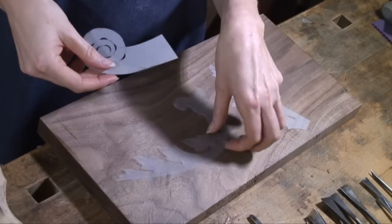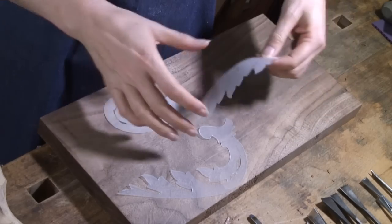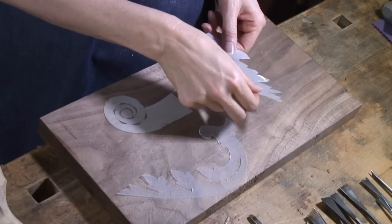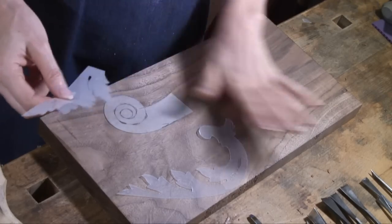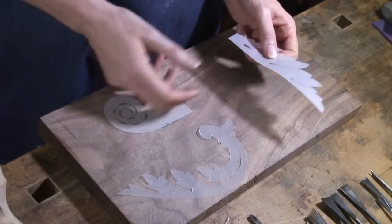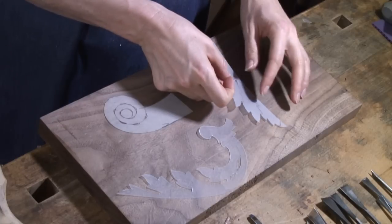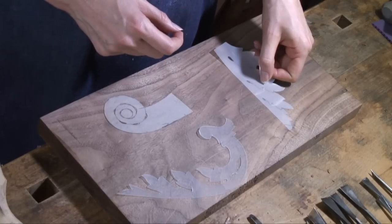I'm going to first show you the technique of using plastic. Now this is just a standard vellum paper, and so is this. What's nice about this is if you draw your design on the wood and then want to transfer it, you take a piece of vellum paper, trace your design, cut it out, and repeat. You can also see how it's a half of a leaf — you take it, transfer it, and trace around the outside.